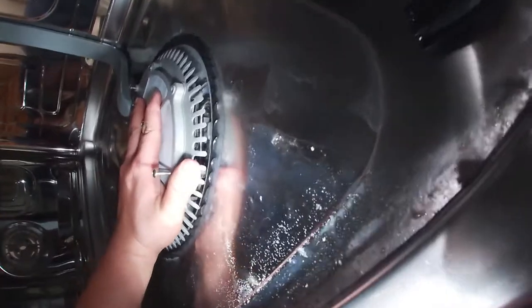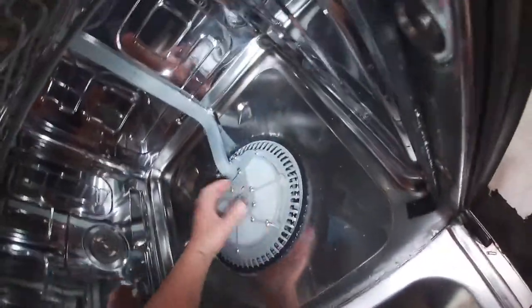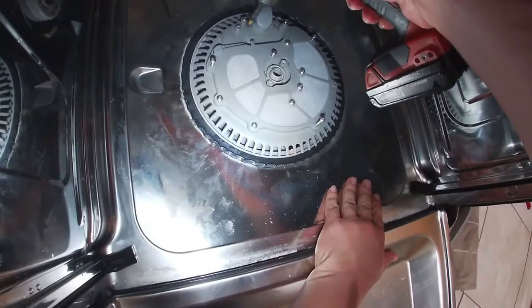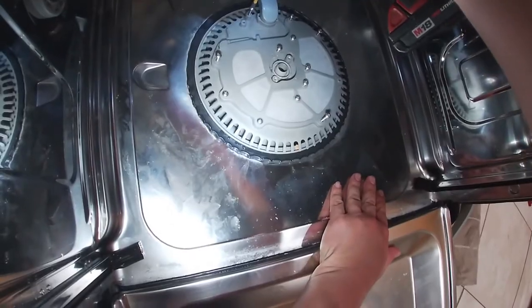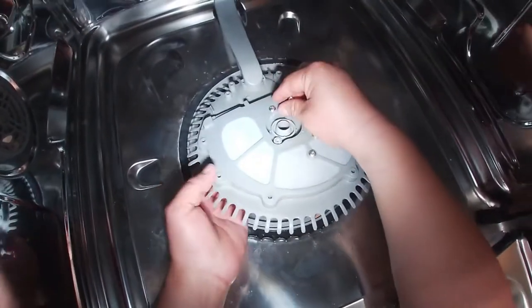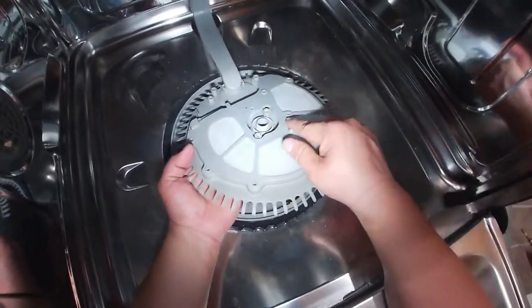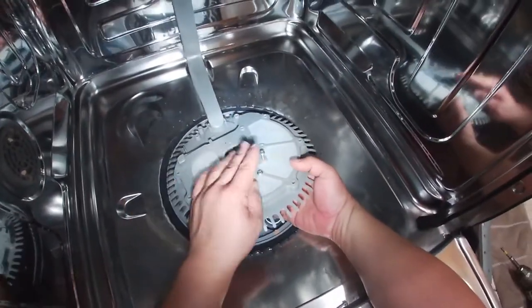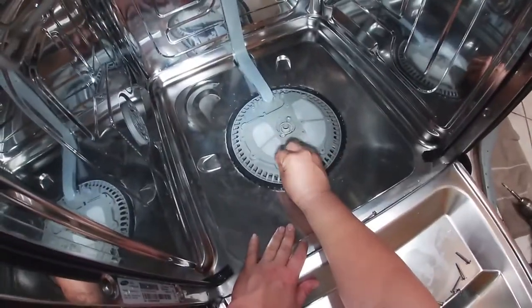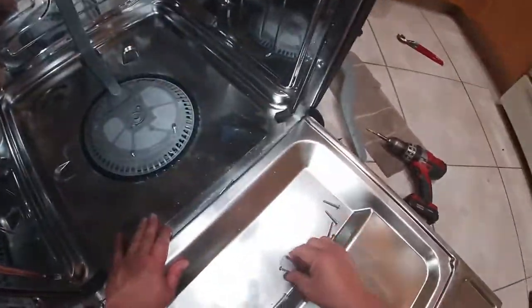Just play with it and wiggle it until it falls into place. In this video you'll see that I took it apart a couple of times because it wasn't going in the way it's supposed to. I removed it again and made sure I was putting the right screws where they go, so just be patient and try to do this repair yourself — you can save some money.